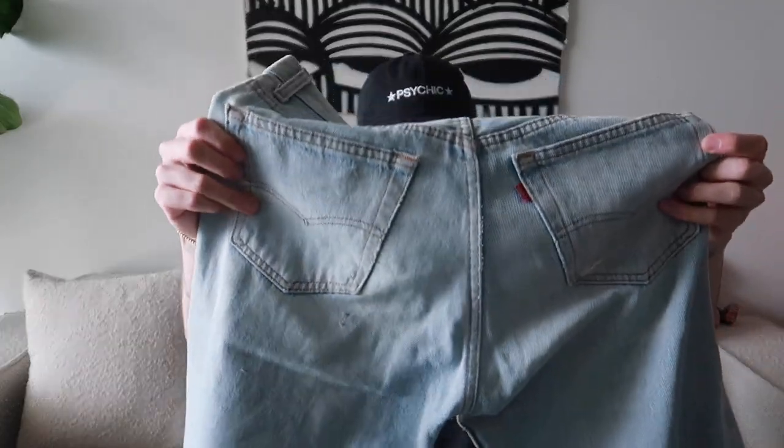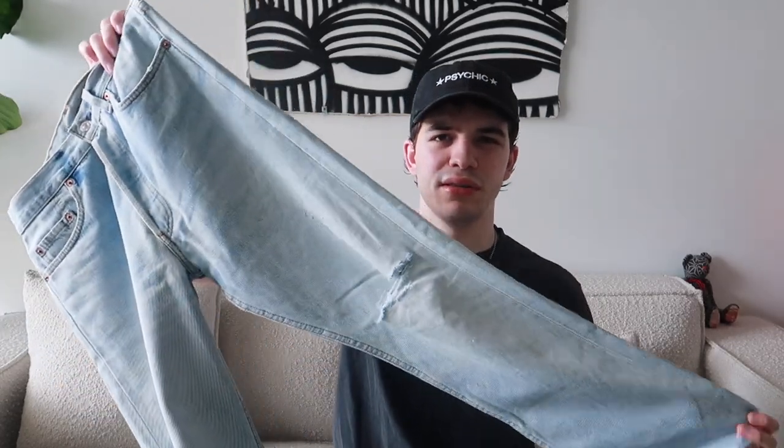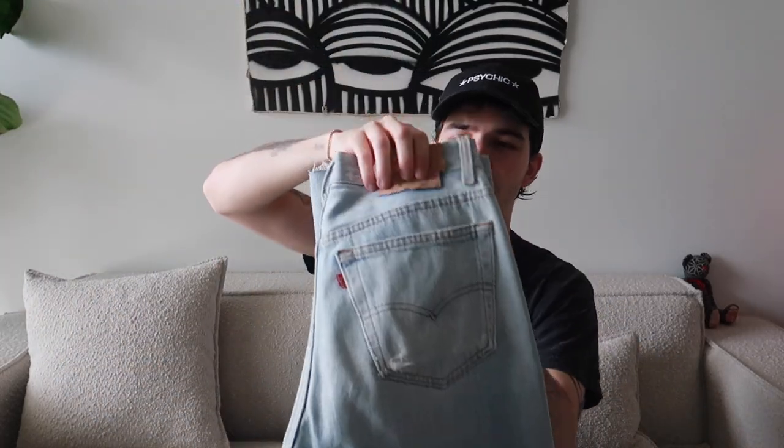Here's another light wash pair — a newer Levi's, not vintage, probably 2000s. Very light wash. I've done some distressing on these and they have a raw hem. I was trying to pair them with a specific pair of boots so I distressed them specifically for that. I got this pair on Grailed. Very similar in wash to the other split-hem pair, but this one fits a little slimmer.